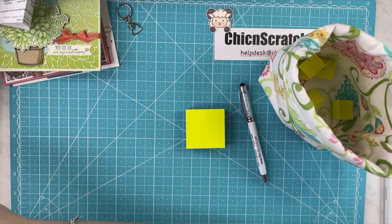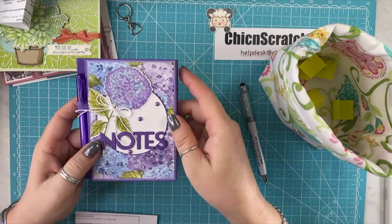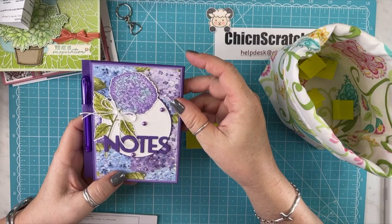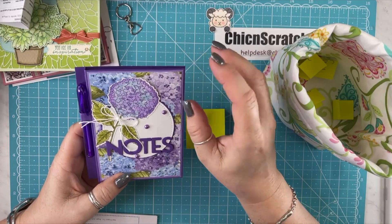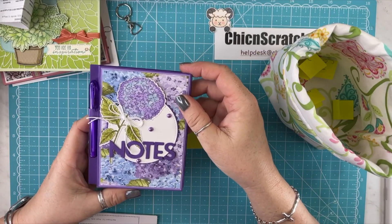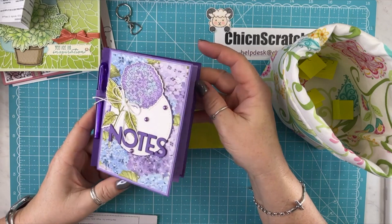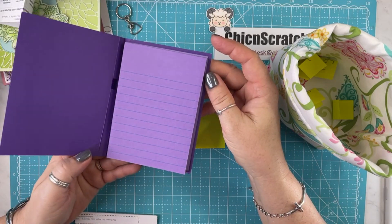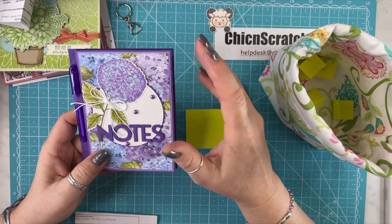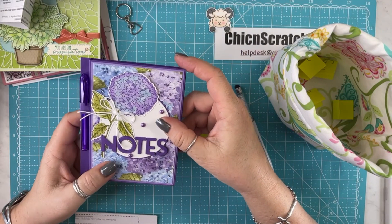The next one is from Vicki. Look how beautiful this is. I love post-it note holders. Someone reminded me the other day — you haven't made post-it note holders in forever, and you used to do them all the time. You're right, I did. What happened to me? I'm going to start making them again. So it opens up and look — I'm actually going to use this. I have a habit of hoarding things and not using beautiful things. What in the world am I waiting for? Use it.